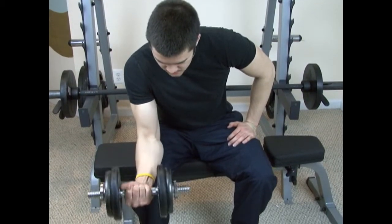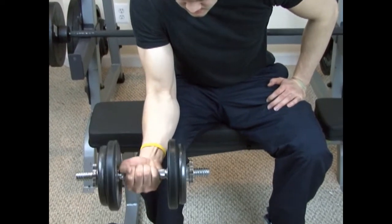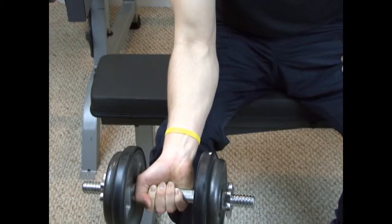This is the palms up wrist curl. It's the exact opposite of the palms down wrist curl. Instead of working out the extensor part of the forearms, you're working out the flexors, which is basically the biggest part of your forearm.